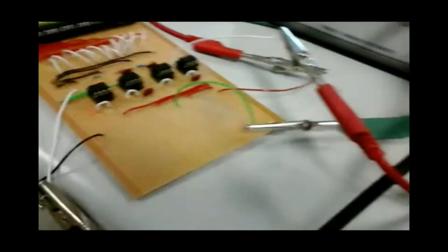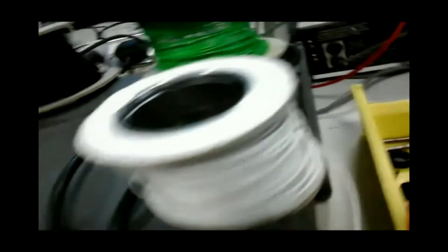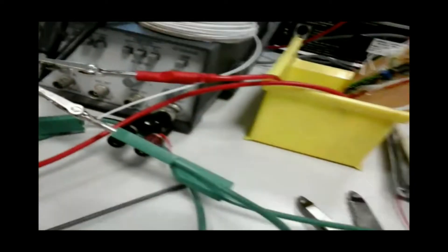I built a circuit that changes the guitar sound by filtering out certain frequencies. You can change which frequencies are filtered by changing the resistance in the circuit, and I used digital resistors so that I could control the resistance with a computer program.